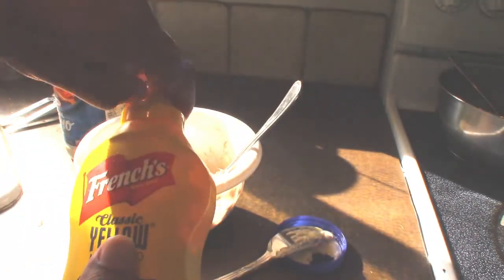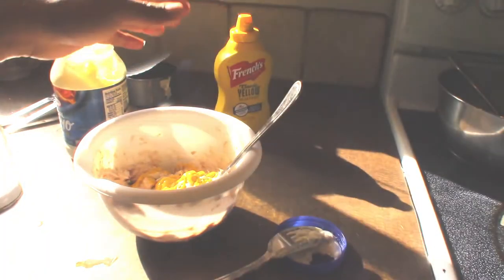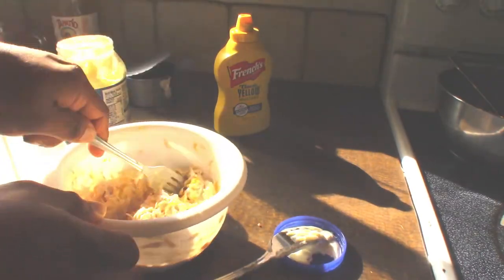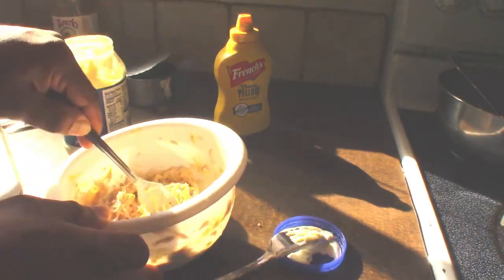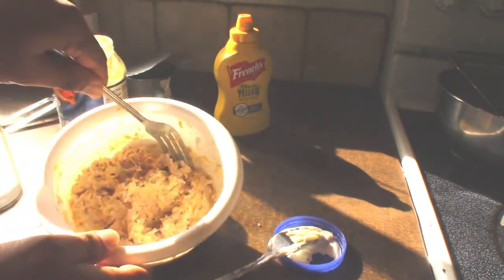Now we're going to use mustard — like for hot dogs. Get it all up in there. I bet it tastes mustard-y. I hope Prince Adonis likes this tuna sandwich. We like mustard, so we're going to have him try the mustard with the tuna.